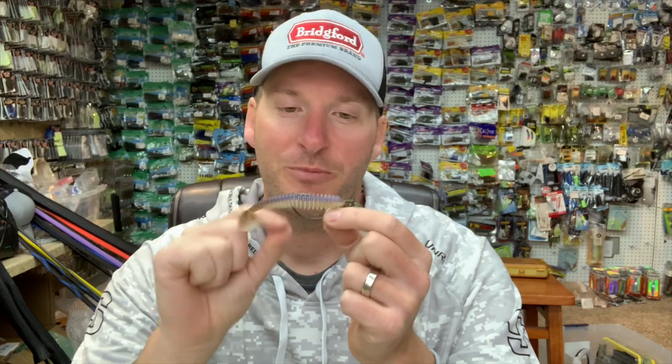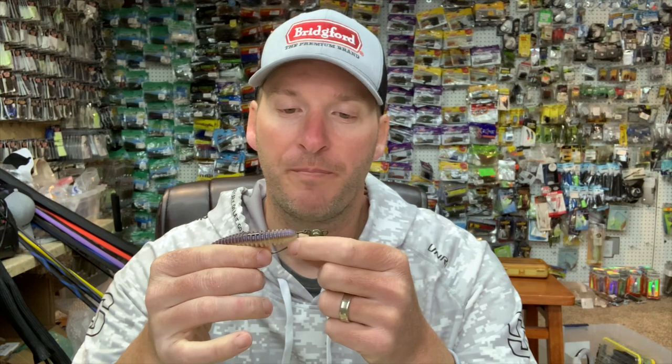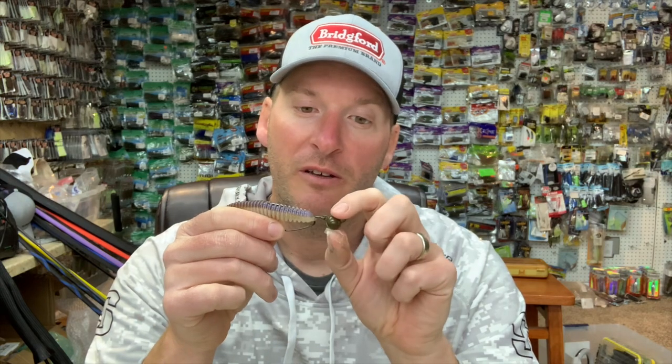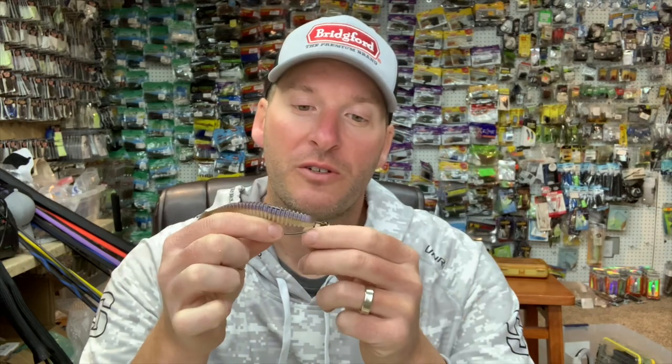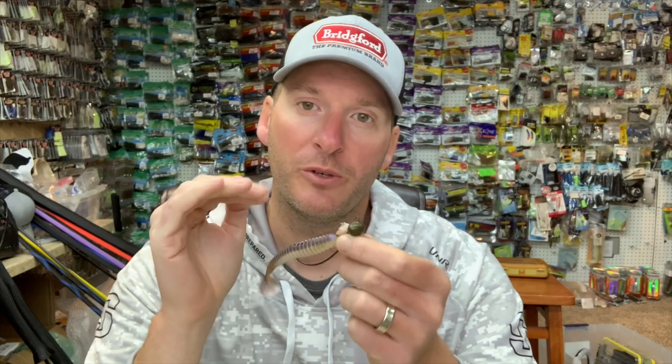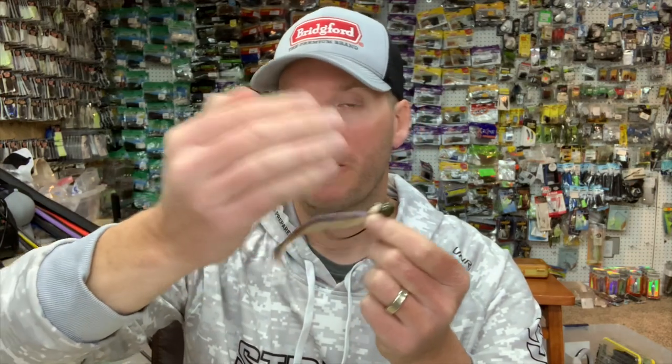The other big part about this is it is an absolute phenomenal bait that mimics a goby. There are not a ton of good goby-imitating baits on the market, but the reason I believe this mimics a goby so well is: first, you've got a big bulbous head. If you've seen gobies — I'll put a picture up right here — you can tell they've got a big bulbous head. So you've got a big football-style shaped head here which does a great job mimicking the big head of a goby.